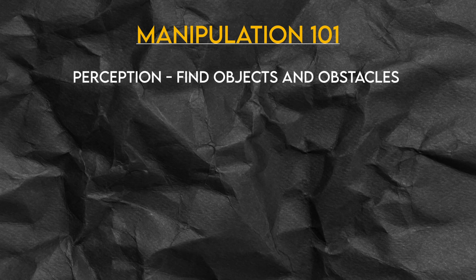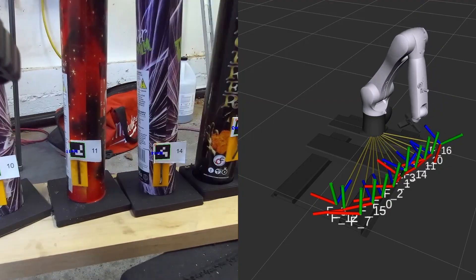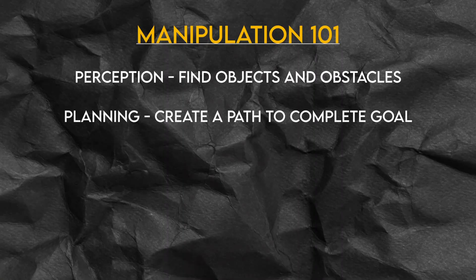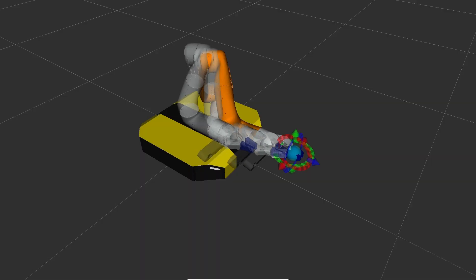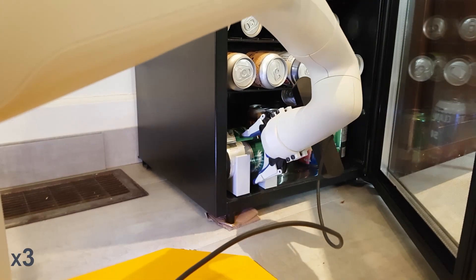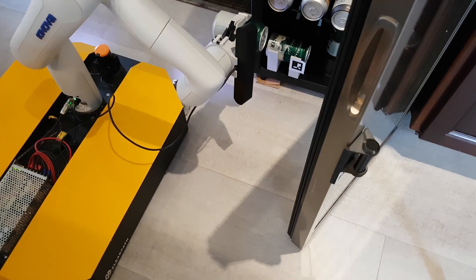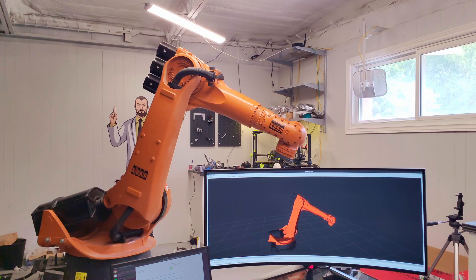The first is perception. Using sensors like cameras, you find what you need to manipulate. Once you know where that is, step two is planning. You need to create a plan of what you want the arm to actually do — all the path that you need it to follow to perform the action. And once you have your plan, the third step is control: being able to actually get the arm to do what you want it to do.